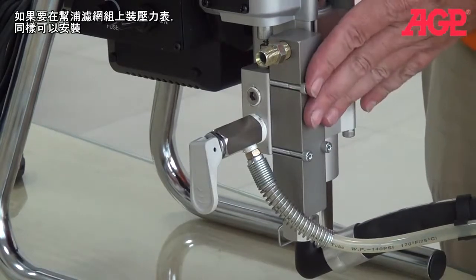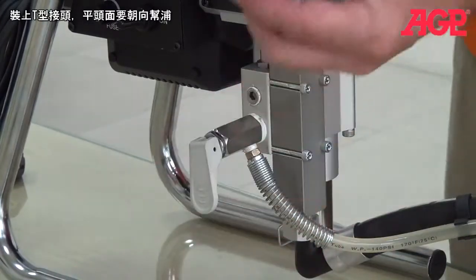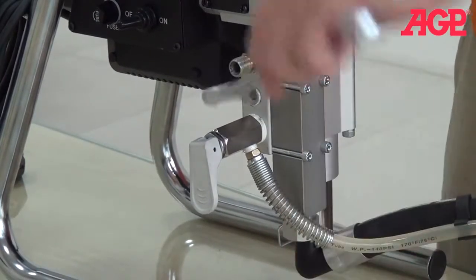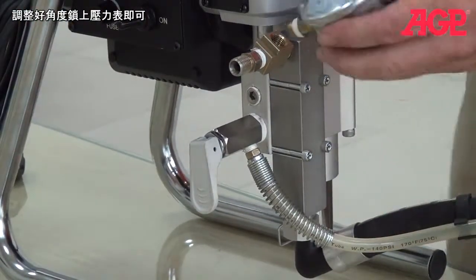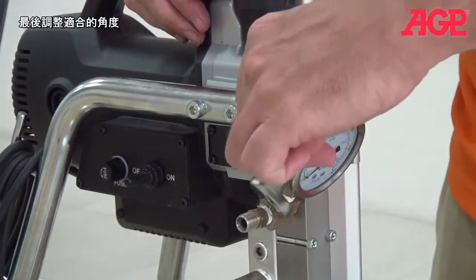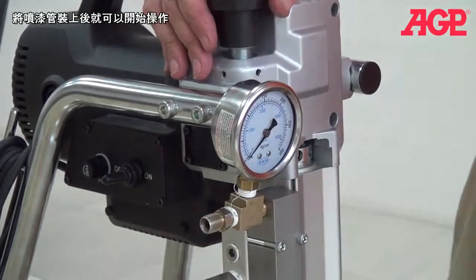Also, if we want to mount our pressure gauge with the pump filter in place, we can do that as well. First we'll just remove the fitting and mount the T. Remember, the plain side will mount toward the pump. Get it to an angle where we can screw the pressure gauge on, and do the final tightening. And there we go. Just mount our hose right there, and we are ready to go.